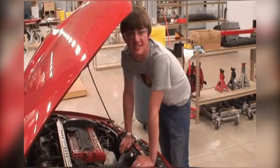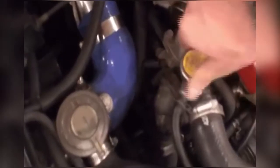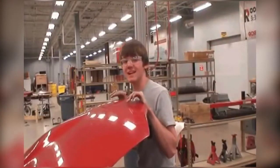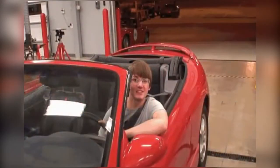Now the last step is to fill the system up with coolant again. All that's left after that is to replace the radiator cap. So the next time you need to replace your thermostat, why not try fixing it yourself?